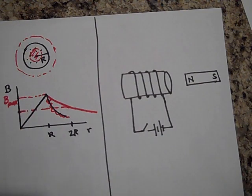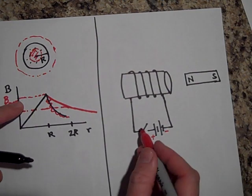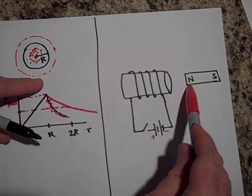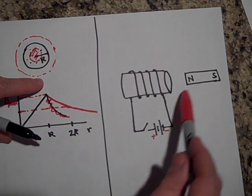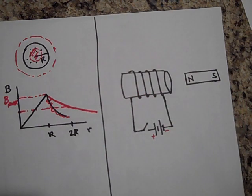The next problem: we have a solenoid. The battery is pointing this way — here is positive and negative — so it's pushing charge this way. The circuit is not closed yet, but when it is closed, will it push or pull on this magnet? Will it pull the magnet toward it or push it away? Go ahead and pause.